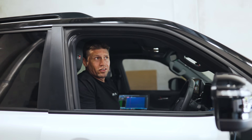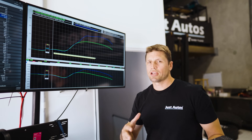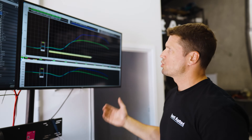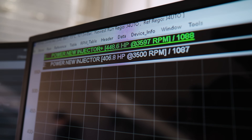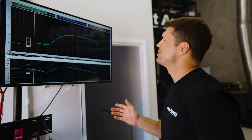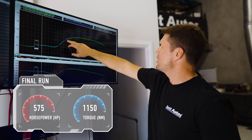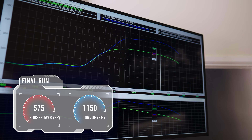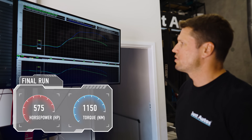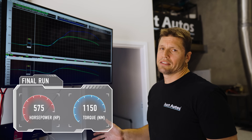Let's analyse the data and have a look at the difference. The green run was with the bigger injectors in — same similar tune, just scaled injectors — 448 horsepower. Then we did our nitrous on top: before we were running nitrous at 510 horsepower, but now we've managed to get 575 horsepower out of it. We hit the nitrous quite late in the rev range and brought it on over the top end. Torque is now just over 1150 newton metres around 3100 RPM — massive gains.